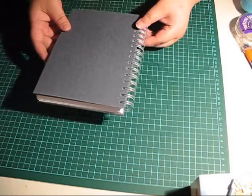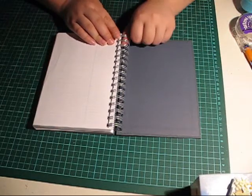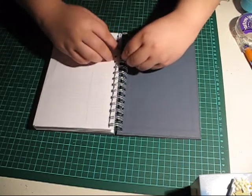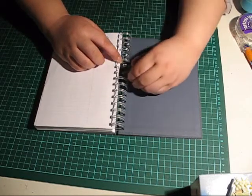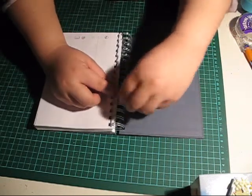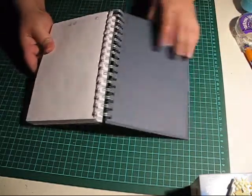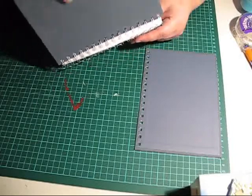First of all we need to remove the covers. The way we do that is with this wire here — you simply bend all these parts out like this. Not too much, just enough to get the covers through. You could use a pair of pliers if you like, but it's usually quite easy. And there we have one cover, and the other.